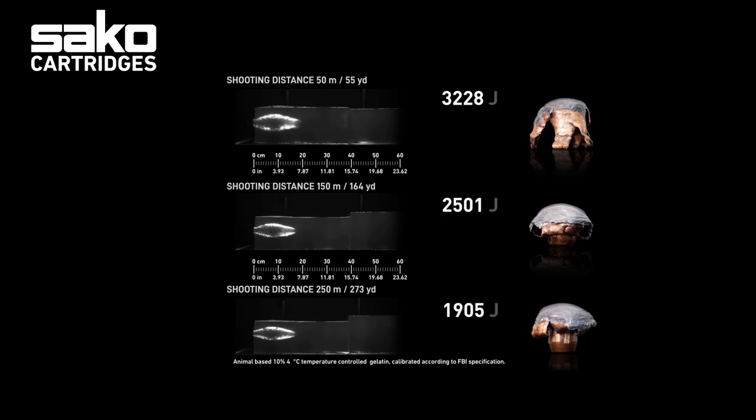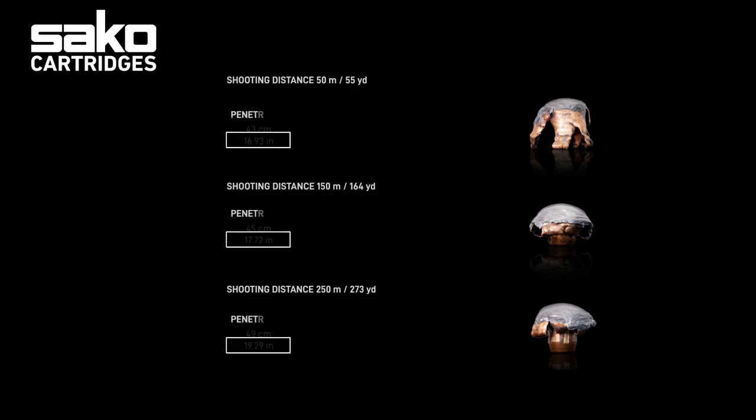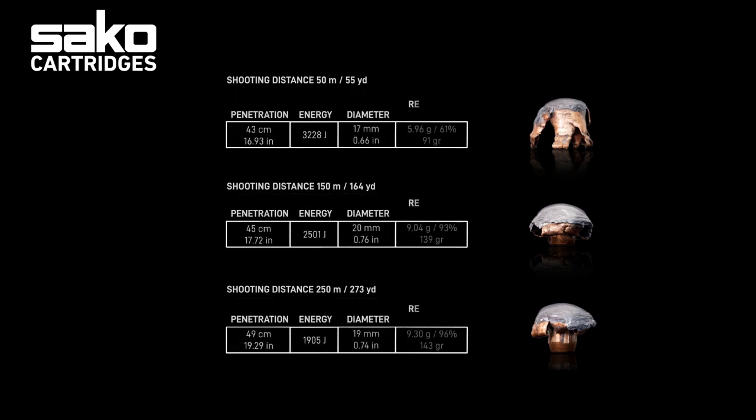Here you can see how the Gamehead bullet is performing in a .308 Winchester. The 8-gram, 123-grain bullet is delivering good knockdown power for small or medium-sized soft game on short to medium distances. The non-bonded bullet expands generally fast and gives a great percentage of its energy in less time.